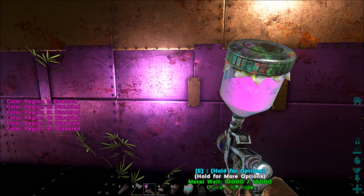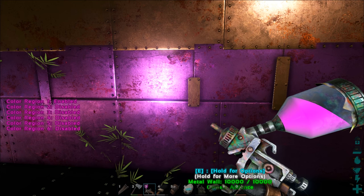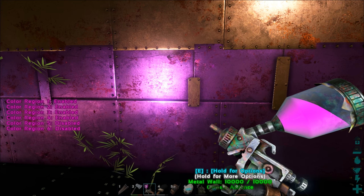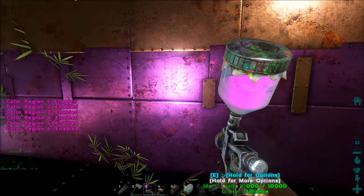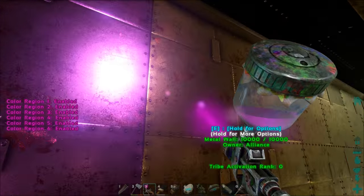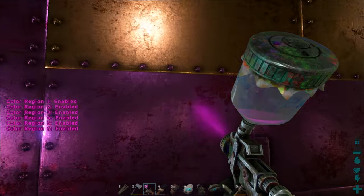It's the same regions as the paint brush, only you don't get a preview image of where the paint's going. To select the different regions press the right mouse button, then press the corresponding key. One to six enables or disables each region. I've enabled them all, so now when I use the spray gun every section of the wall gets covered.